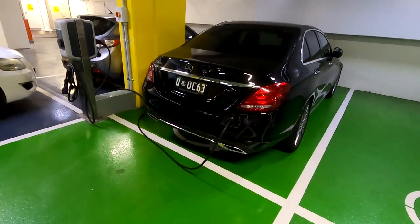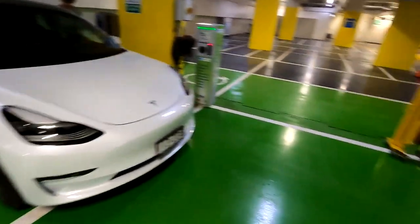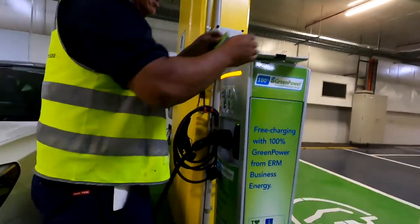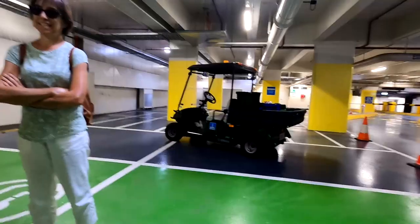Let me see this hybrid parking and charging area. One, two, three, four — eight spots they have here. Oh, it's charging already.